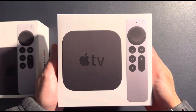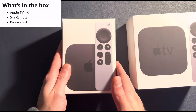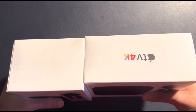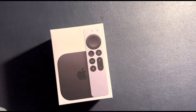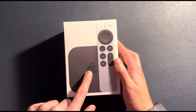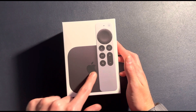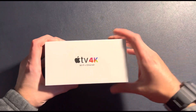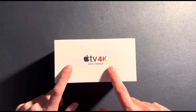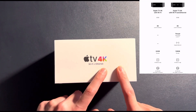I believe the 2021 model came with a Lightning cable as well. The 2022 model does not come with a cable. I'm very excited to open the box and do an unboxing here for you. The Apple TV itself is smaller on the 2022 version — it doesn't have the letters TV, it just has the Apple logo, and on the side it just says Apple TV 4K. I opted for the $20 more expensive model, the $149 model, which gives you Wi-Fi plus Ethernet, because there is a cheaper model for $129 that just comes with Wi-Fi and not Ethernet.